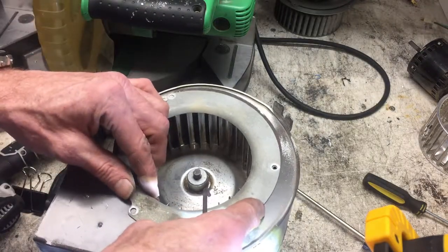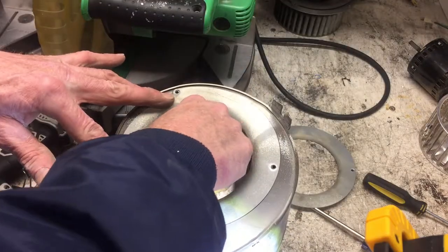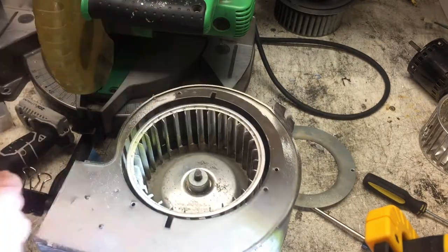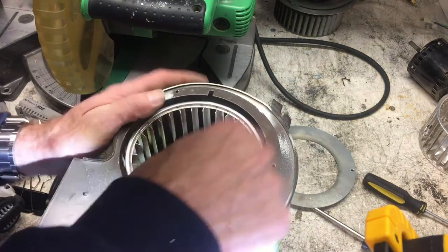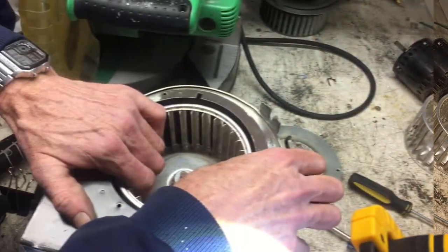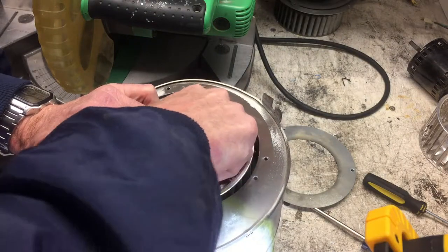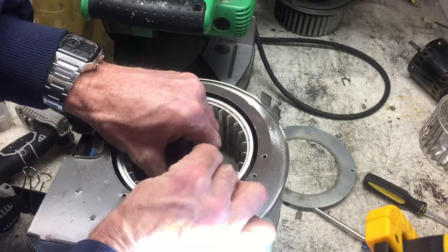There we go, just like that. You got to make sure it's not touching the top or bottom there. That's a fine line, I'll tell you that.